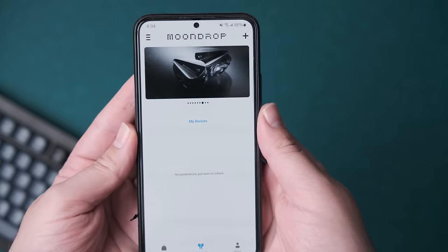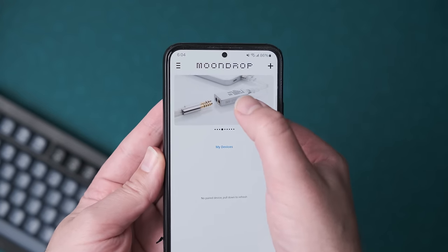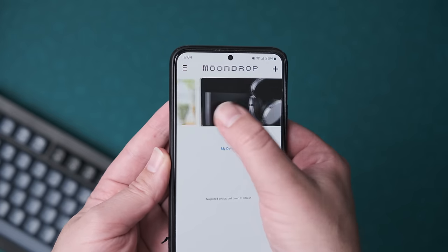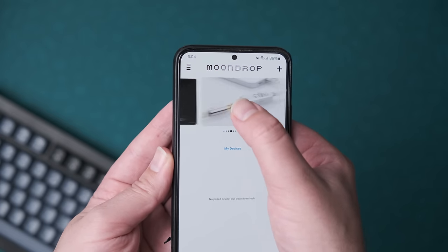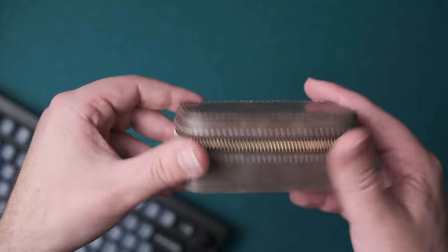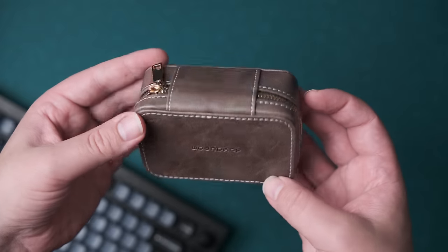There's a USB-C connection on the DSP cable. This gives you access to the Moondrop Link app, which has a number of tuning presets in it — which, as of filming this video right now, is also a uniquely terrible app. It's awful. But I'll talk more about that later. You also get this really nice leather carry case, which is actually one of the better feeling cases that exist in the wild.